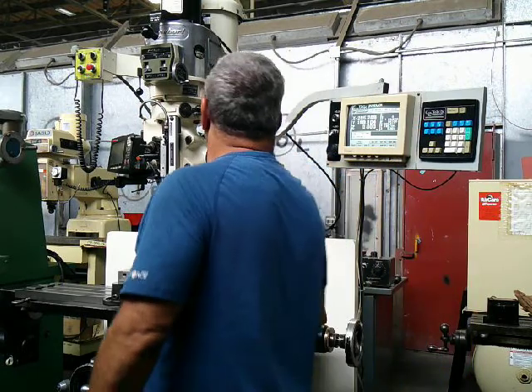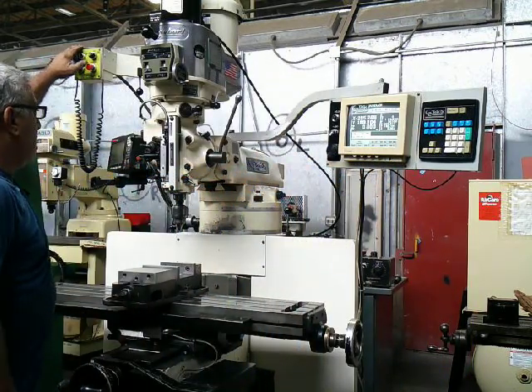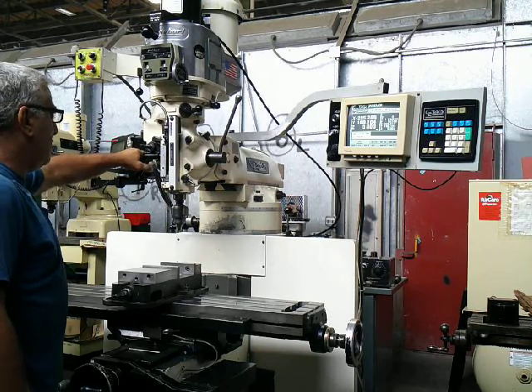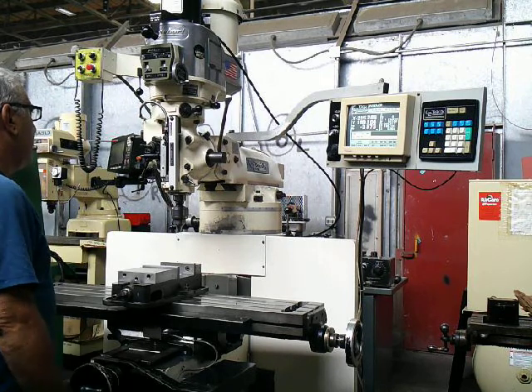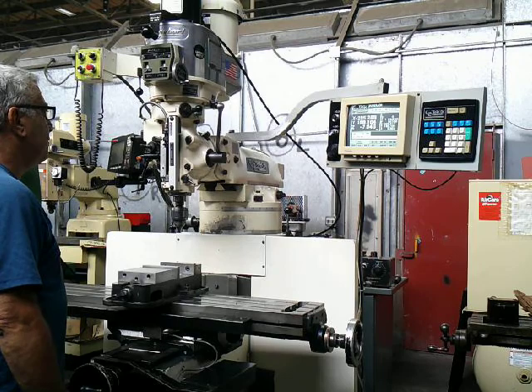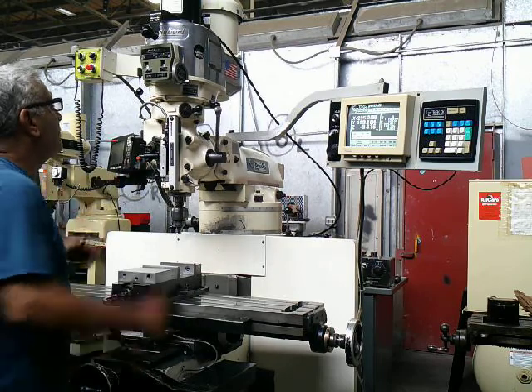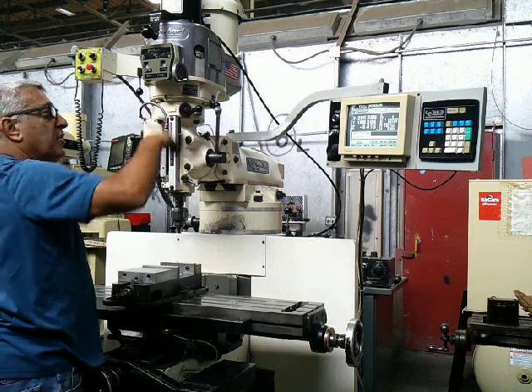I'm going to bring on the spindle for you now. We're in high range. Engaging quill feed. Quill feeding, DRO moving. Feeding machine up. Very quiet.